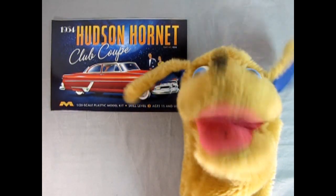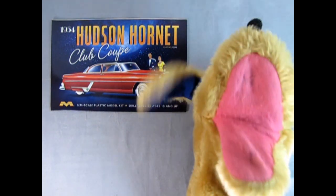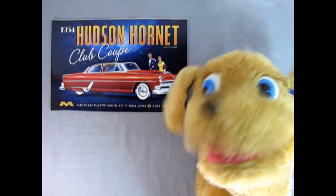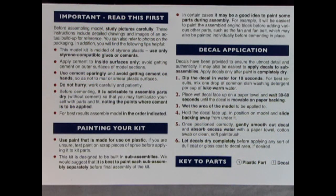Today we're going to be looking at this wonderful instruction sheet. One thing I really love about Mobius models is you get the entire instruction sheet in full color, and I really hope that more model kit manufacturers will take this lead and give us color instruction sheets. As we open it up, just underneath the image of the Hudson we have the important 'Read This First' section with tips on painting your kit, decal application, and keys to the parts — circles with numbers are plastic parts, squares are decals.